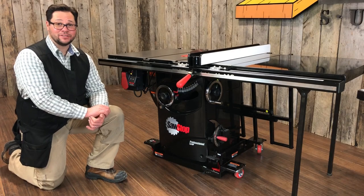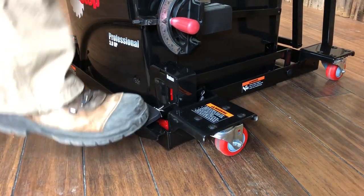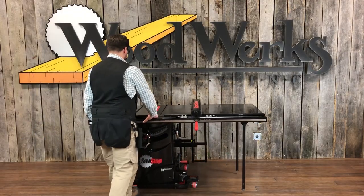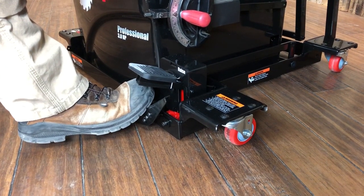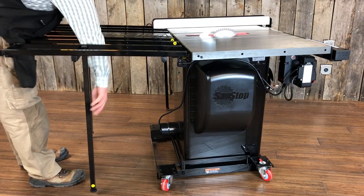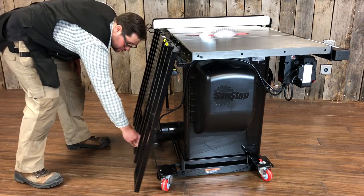The second option is the hydraulic industrial base with PCS conversion. It has four swivel casters and allows your saw to move in all directions. It will still lift the 52 inch table board and works with the folding out feed table. However, the folding out feed table won't sit perfectly flat because of the caster brackets.